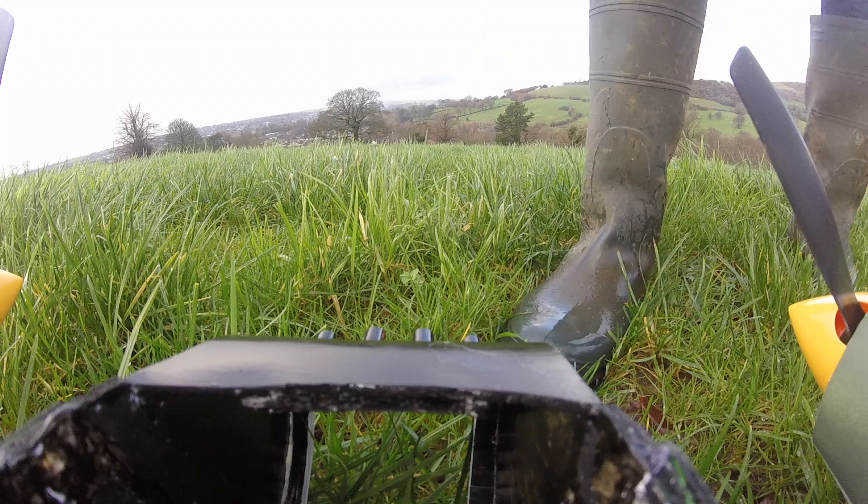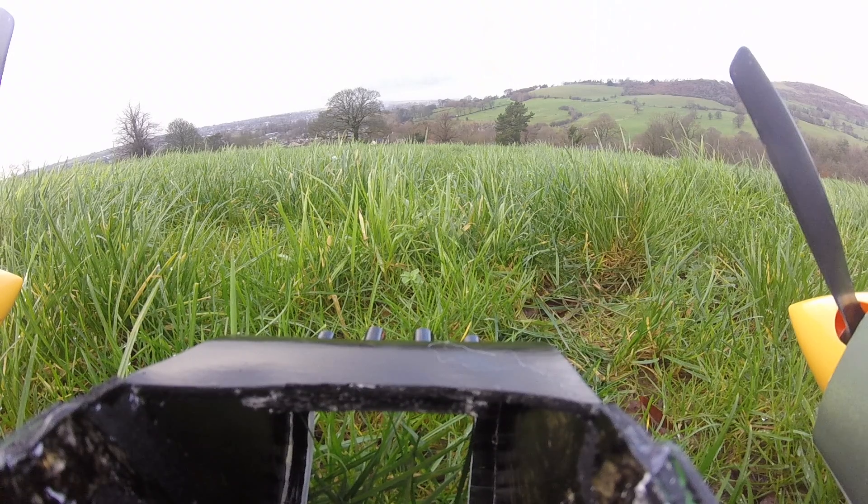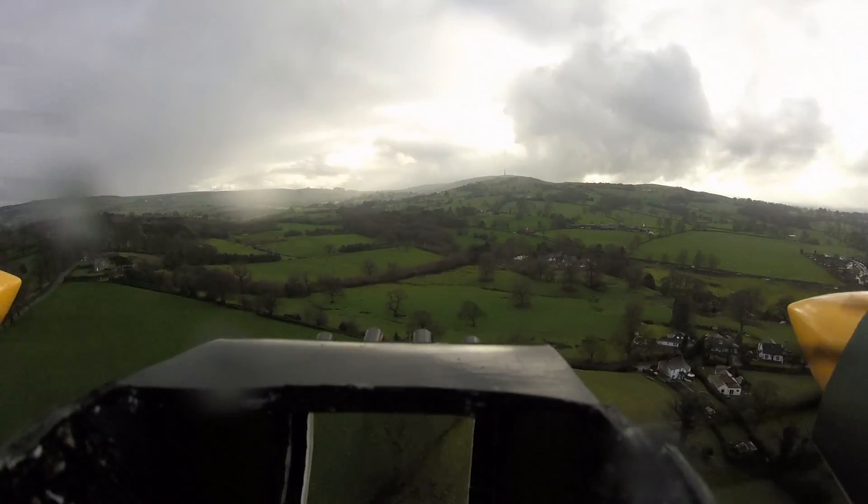One of the biggest problems with normal foam board is that it's not waterproof. When you go out for an early morning flight and your plane gets little droplets of water on it from the ground, or if you're flying through light mist, or it starts to drizzle slightly as it does a lot in the UK — normal foam board without any treatment is not really going to cut it. It's going to disintegrate over time and get little droplet marks in it. We're going to be trying out a few different ways to counteract this problem.